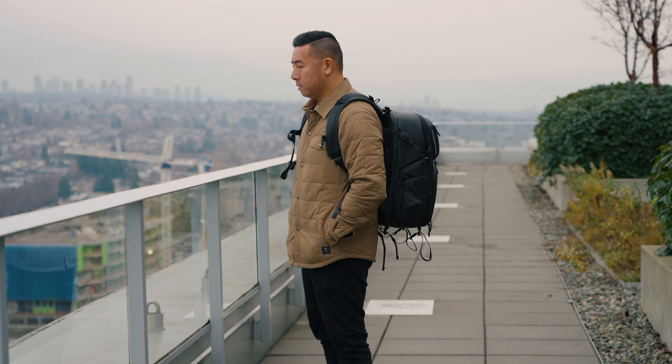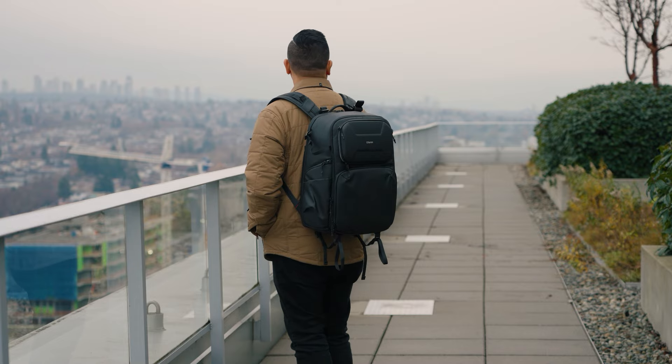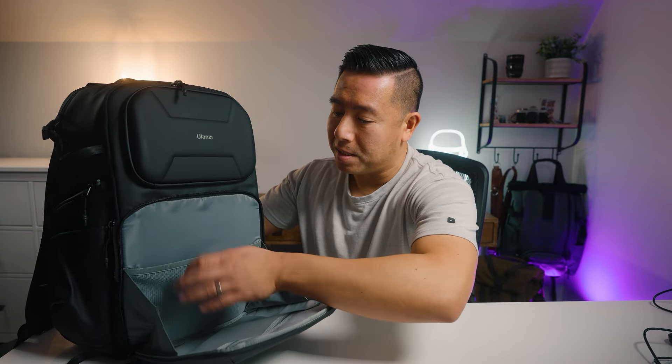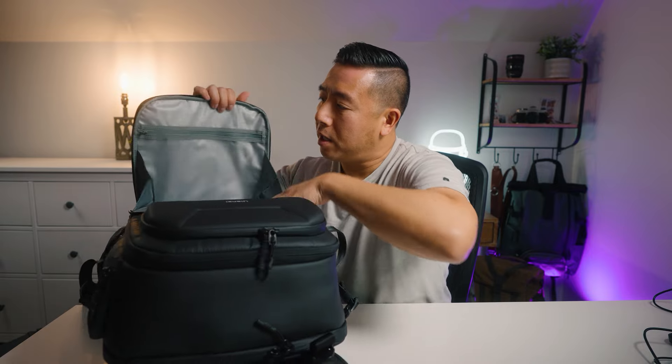Now let's talk about the larger BP-10. At the very front there is this large semi-hard stash pocket. When you open it up, it flips out just like that, so it's very easy to see all of your contents. There's one large elastic stretchy pocket on one side, and on the flip side you have a see-through pocket where you can throw your filters or anything else you want.